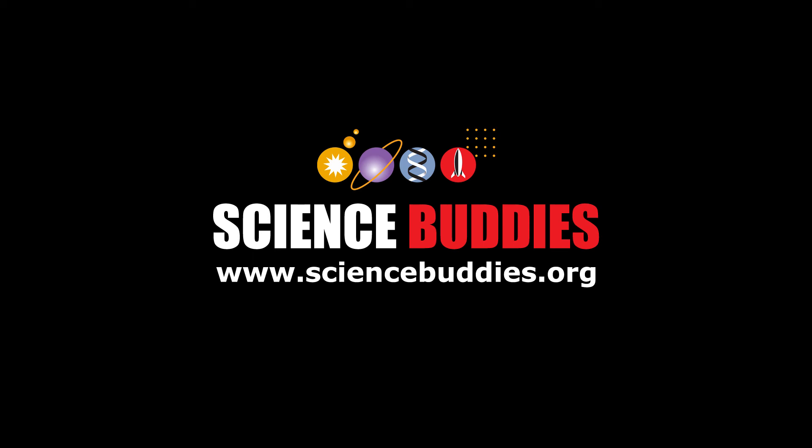To learn more about the different sensors available in the app, view the other videos in this playlist. For fun science projects and lesson plans you can do with the app, visit us online at www.sciencebuddies.org.